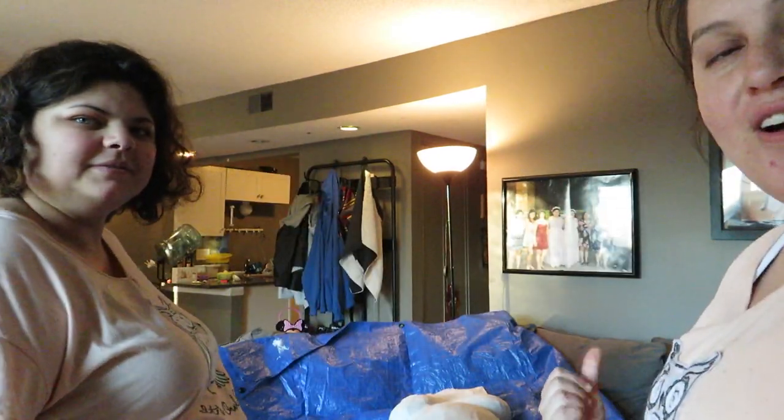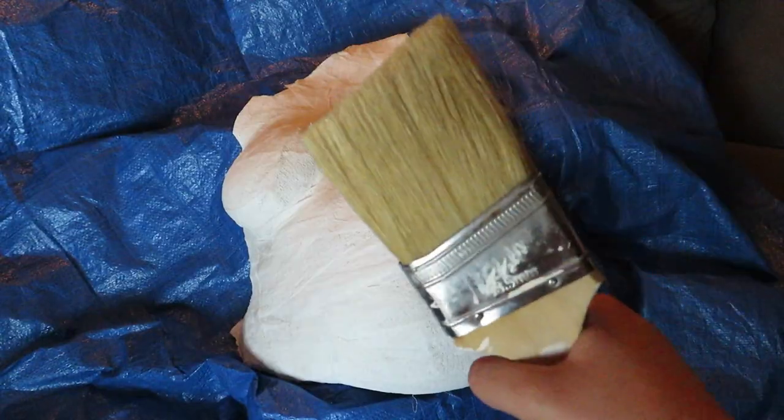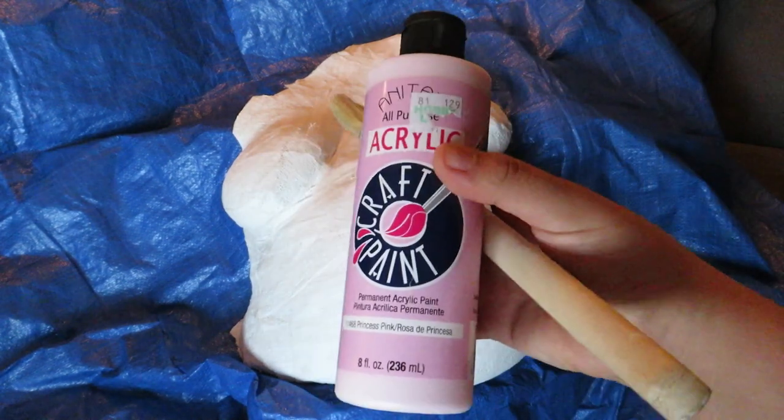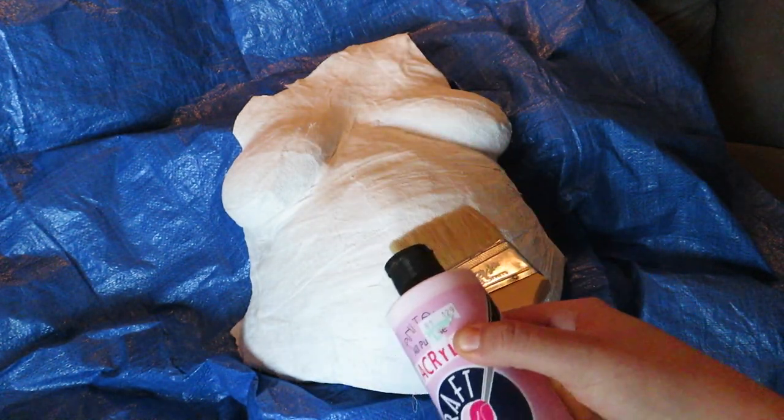She started getting a little bit lightheaded, so that's the reason why we didn't really show you guys the process. But we told you guys we would show you guys when we paint it, so we went and got paints. It's sitting back here — we put a tarp around so that way we don't paint the floor or the sofa. We're gonna start off with this big brush and use this paint we got at Hobby Lobby. This is gonna be the base of the actual cast.